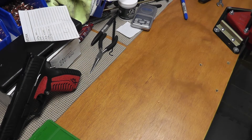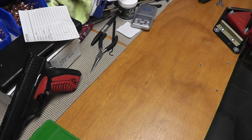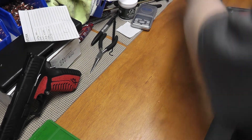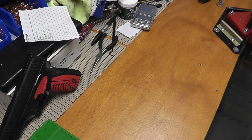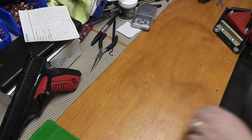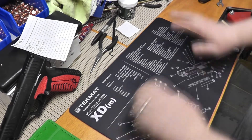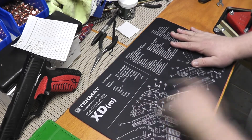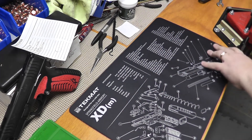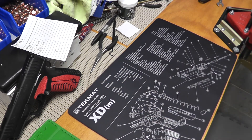Hey guys, BigDawgBeave. Alright, so as promised here is my video about the smoke test. Wait a second, what's missing here? Something's missing right around this area right here. My tech mat is missing. Well, I found this one — let's put this one down instead. There you go. I just took my 1911 mat away and I got an XDM mat here, so we'll work off of this for a little while.